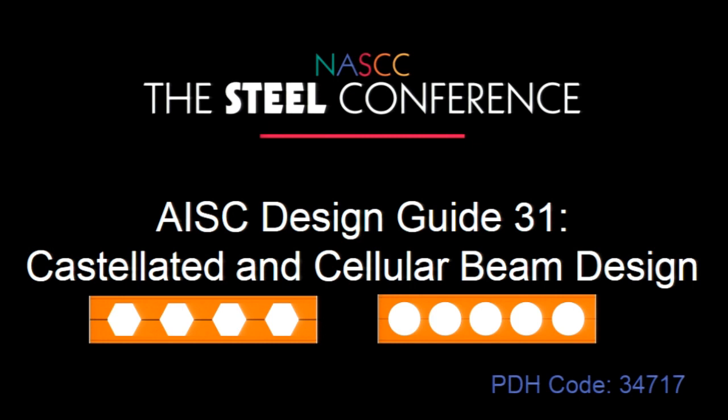If you stop by the AISC booth later, we may have a couple copies there if you want to come by and check it out. It will be on the website available for download in the next couple weeks. You might get an email blast when it's available, and if you're a member, you'll be able to download it for free.